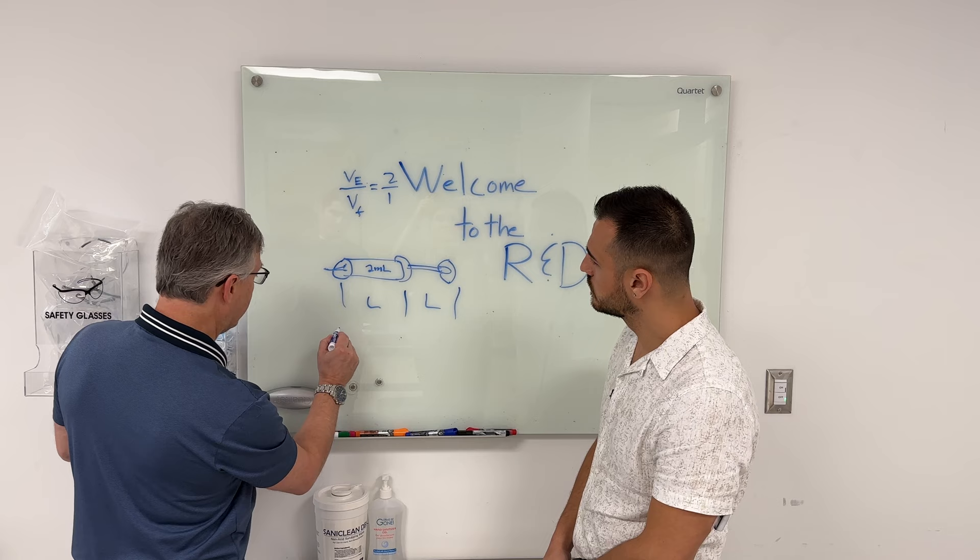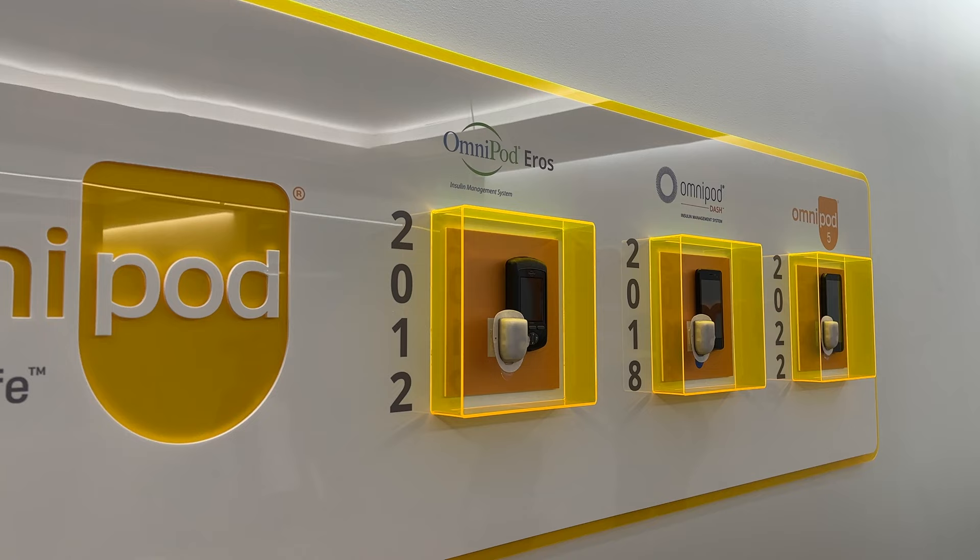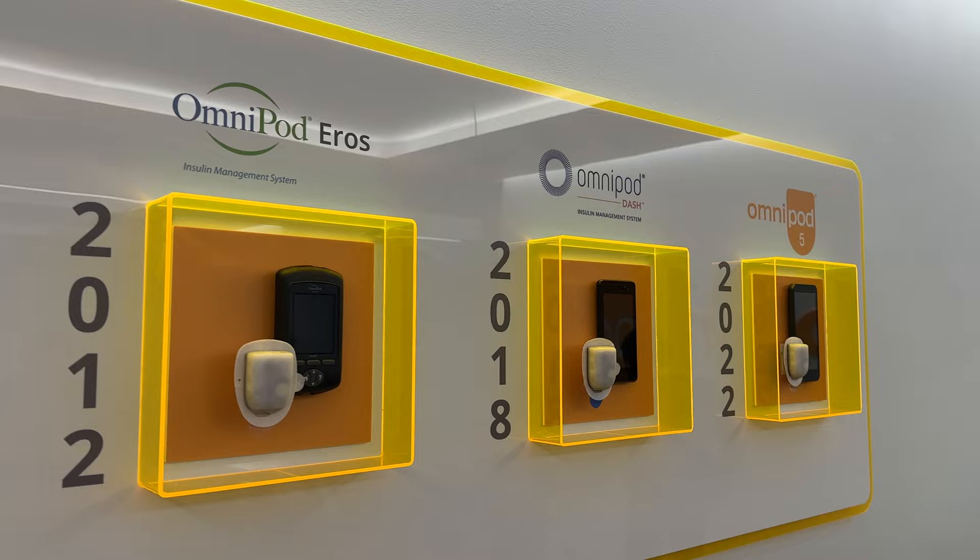All in all, this was an incredible experience. Thank you, Insulet, for bringing me out here. I want to go to more factories. If you are watching this and you work for another company, take me to your factory. I want to go see it, I want to report on it, and I want to make another video like this.